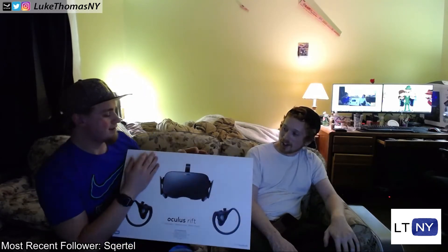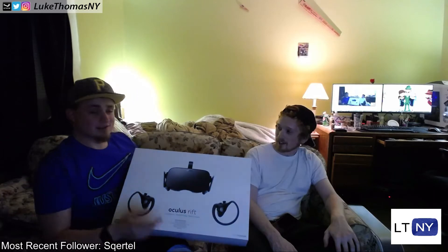So we're here to open it up. Valkyrie's almost done installing. We got the launcher, the game launcher already downloaded and ready to go. The game that he got for free with it is downloaded and ready to go. So what do we do here? It opens from this end?